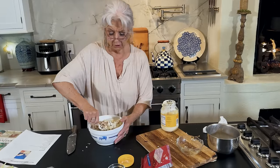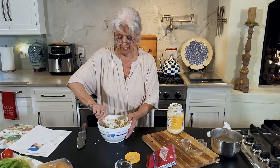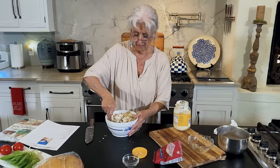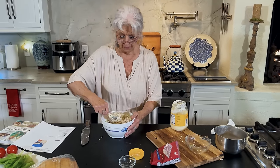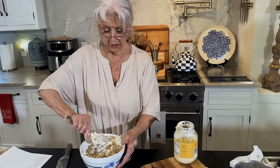Just put as much mayonnaise as it takes to make you happy. And just remember that after you put this in the refrigerator and it chills, it's gonna get thicker and thicker. So when I pull my chicken salad out, I always have to add a little bit more mayonnaise and stir it up — it just soaks up the mayonnaise and then you don't have enough.